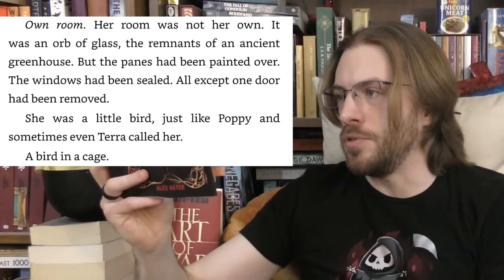Consider: Poppy calls Ila 'little bird,' her room 'was not her own — it was an orb of glass, the remnants of an ancient greenhouse, but the panes had been painted over, the windows sealed, all except one door had been removed. She was a little bird — just like poppy and sometimes even tara called her — a bird in a cage.' This is an element where you should have some faith in your readers, because there's an obvious image being set up that doesn't need to be explained. Except the image of a bird in a cage is dead on arrival because she opened this chapter by using a teleporting stick — she is not trapped at all.